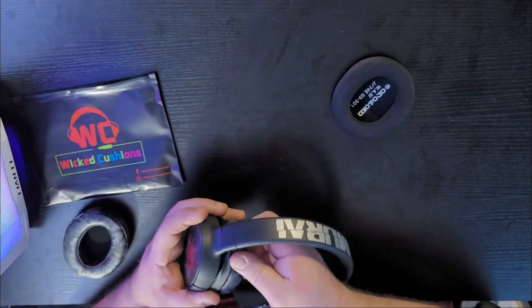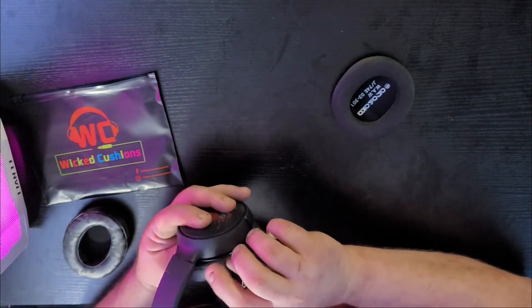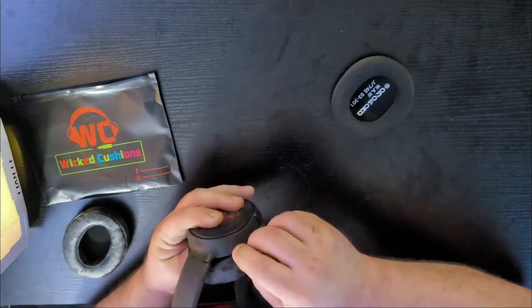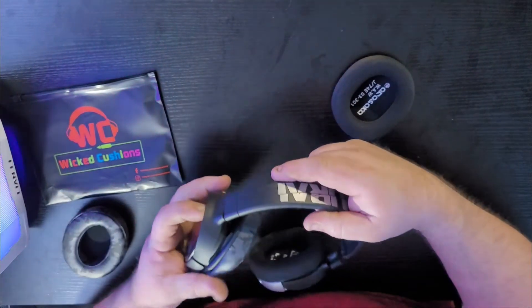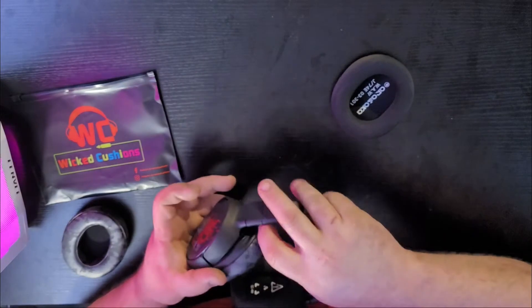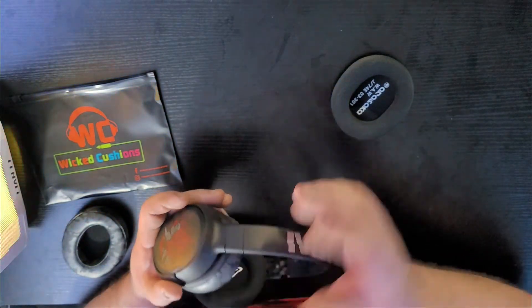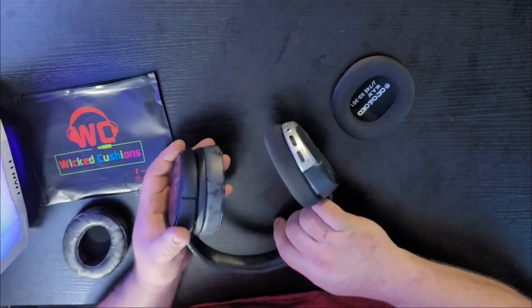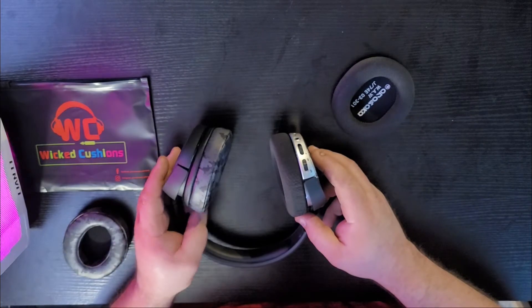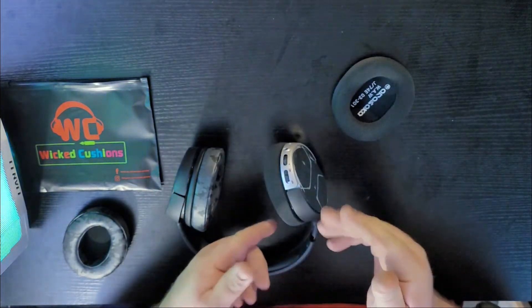This is pretty much how you're going to do it on all the headsets that you want to replace. Do check their website to make sure the headset you're thinking about changing is compatible. Now the trick is this little guy right here — luckily these kind of fold and pull away from the ear cup, so I'm able to get this last one in. Just give it a little bit of a wiggle, and that'll just seat everything a little bit better. And there we go — that one's in. Very simple. As you can see, it's not going anywhere. It's nice and secure.